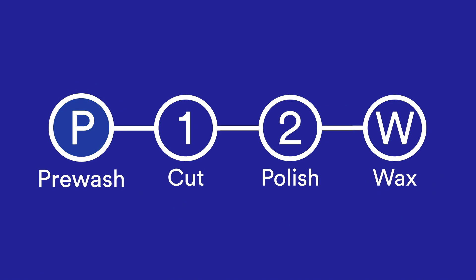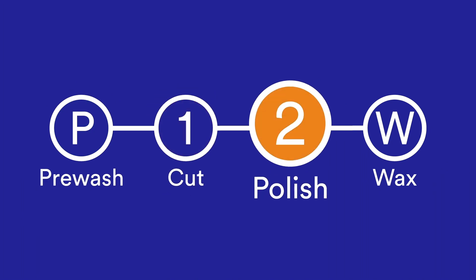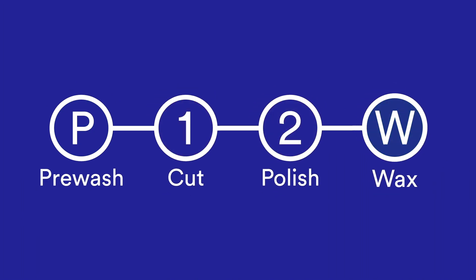3M included a simple navigation tool on its bottles to help you decide which products in the system are appropriate for each buffing job.